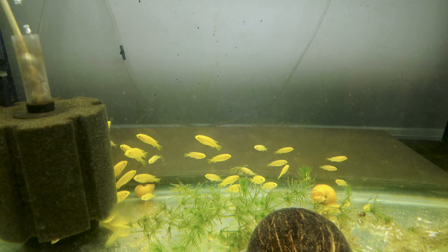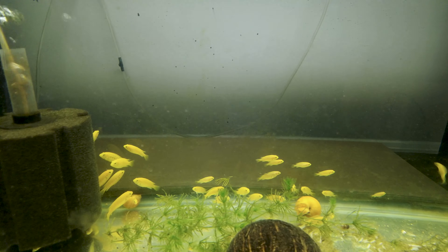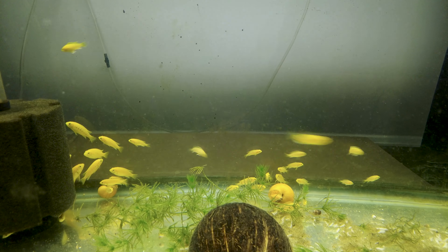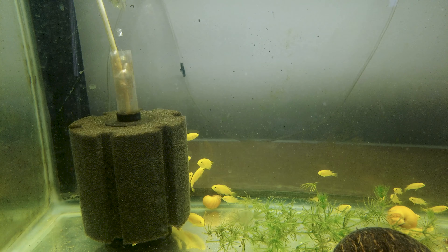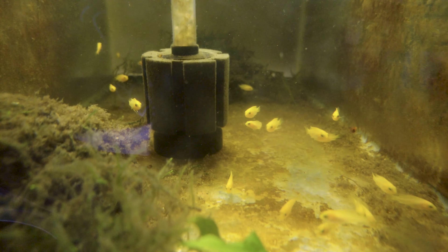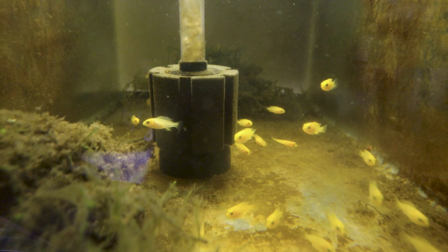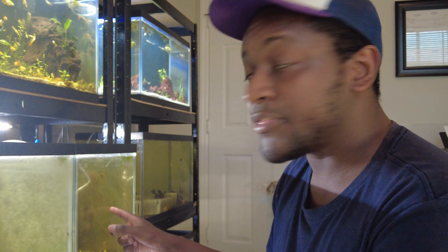If you look closely now, we actually have a female right there holding eggs, so this is the perfect time for this video. Here's my main grow-out tank — I just counted and there's almost 50 babies in here right now from a couple of spawns. You can see some are right at about selling size and then some are a little smaller that I've got to keep growing. And here is my most recent generation of babies — we've probably got about 20, maybe two dozen babies in here growing up.